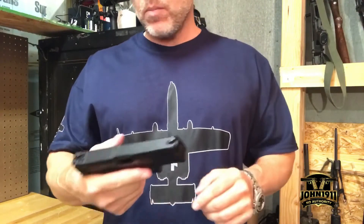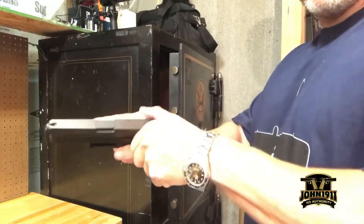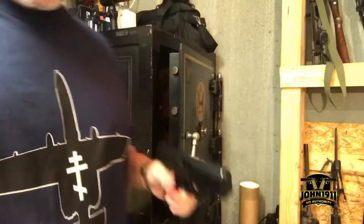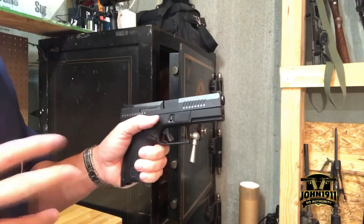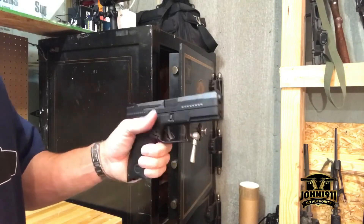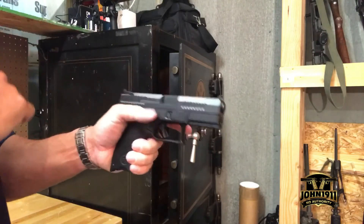Like all modern service pistols, this gun is ambidextrous as it should be. For right-handed shooters it works pretty well — everything works as advertised. Left-handed, this particular example can be a little gimpy. I think maybe it needs to be broken in, but I've occasionally had issues trying to lock the slide back.